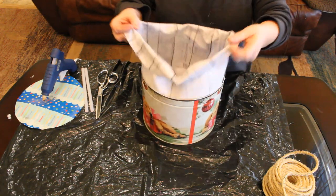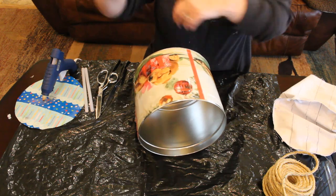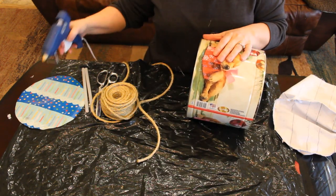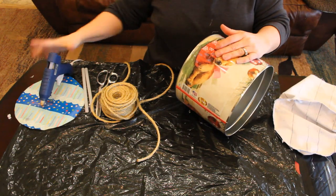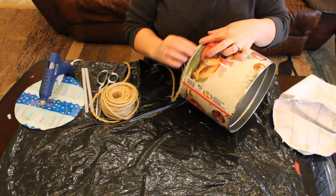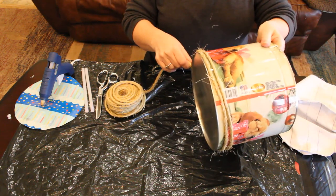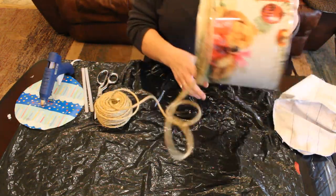Let's take the liner back out for now and we're going to put rope around our tin to make it look more like a basket. Take your rope and literally just glue it all the way around. Run a bead of glue, take your rope and stick it down, hold it for a second and it's going to stick. Keep going all the way around your tin until you've completely covered it.